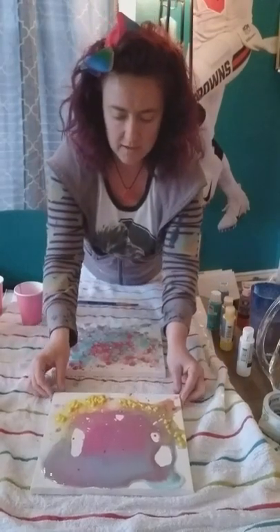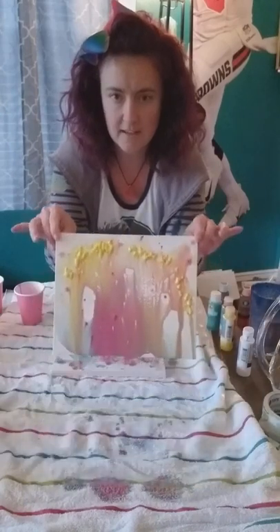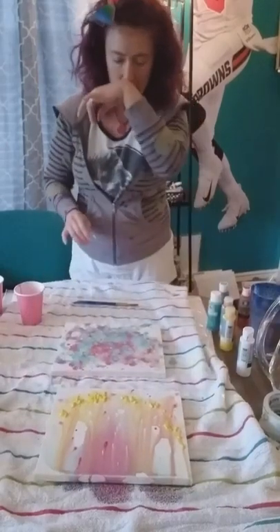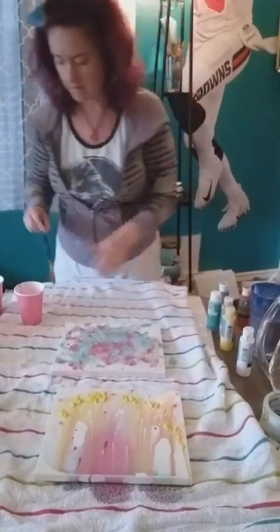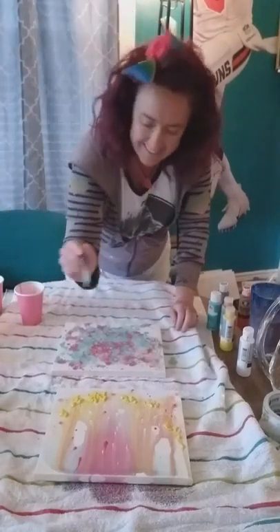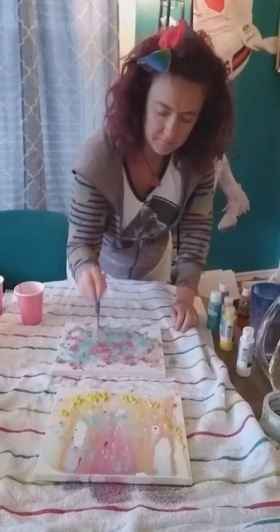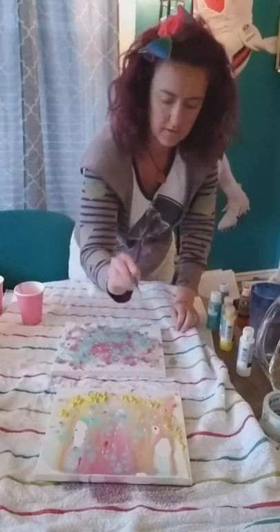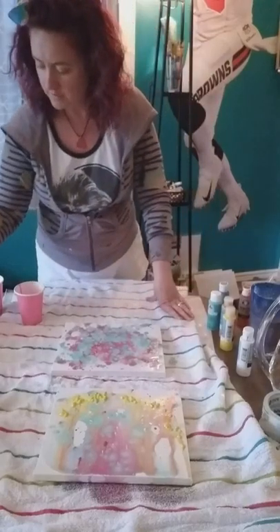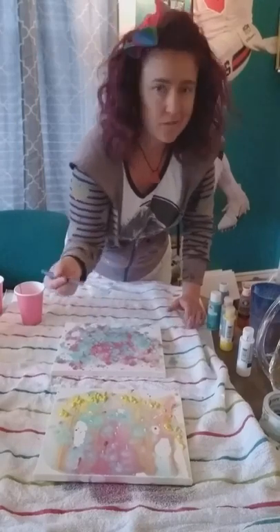I'm going to go ahead and let some of this paint drip off the painting I first started. As you can see the colors all drip down — it looks really cool. You can also go back in on top of that and add a little bit more, doing some drips on top. These are just some basics so you can get a feel for it and then make it your own and do a whole bunch of art.